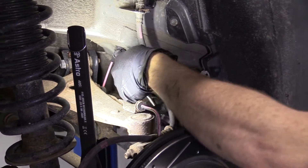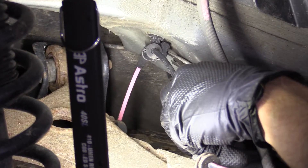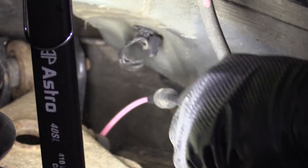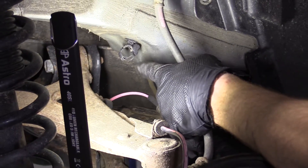Next we're going to come up here and if you have a pocket screwdriver or whatever you have in hand, you can just push right in this little center hole and that should come down. There we are — this was just pressed up inside there. Easy peasy.